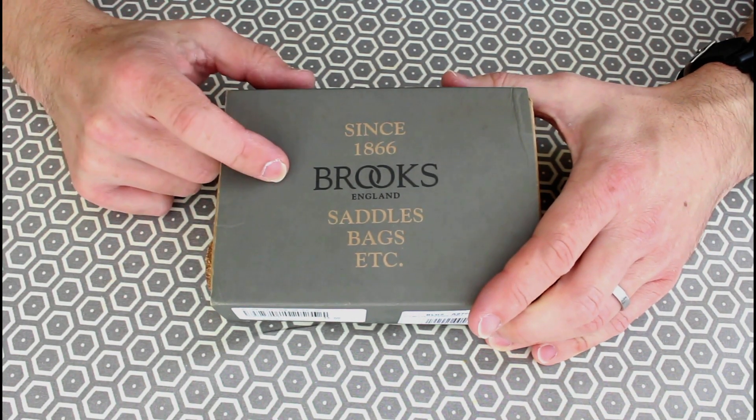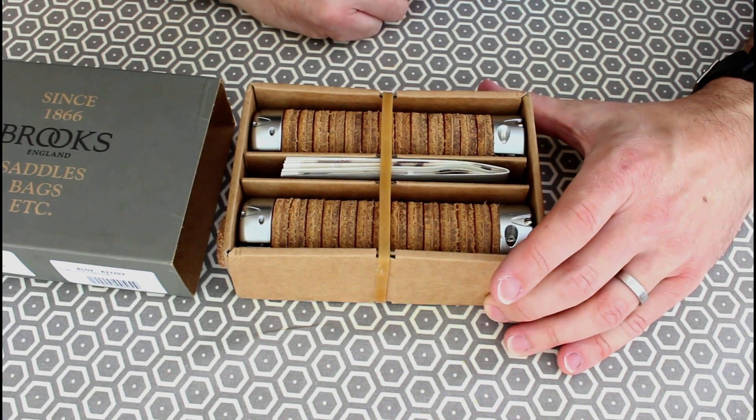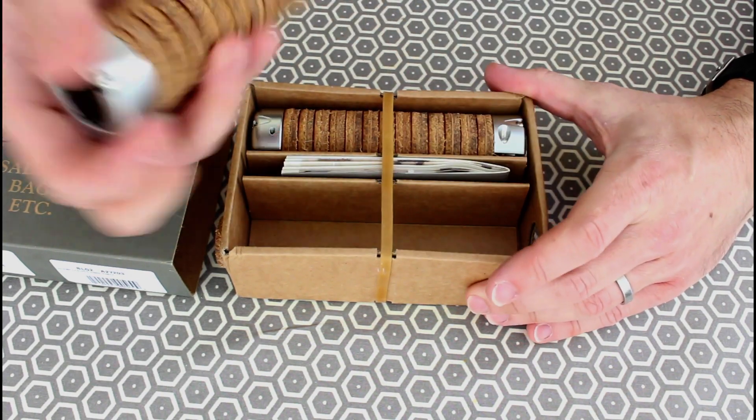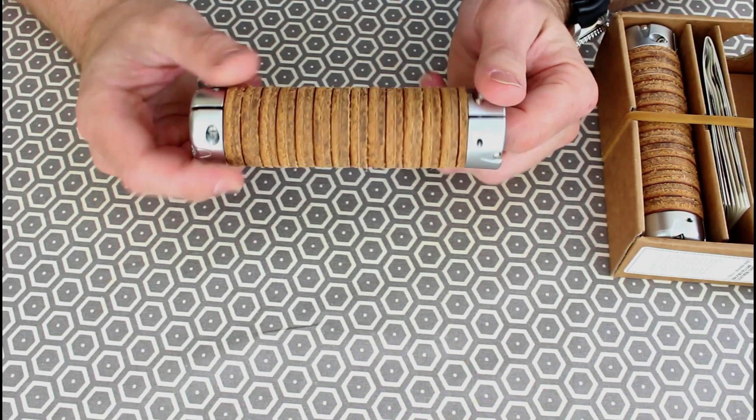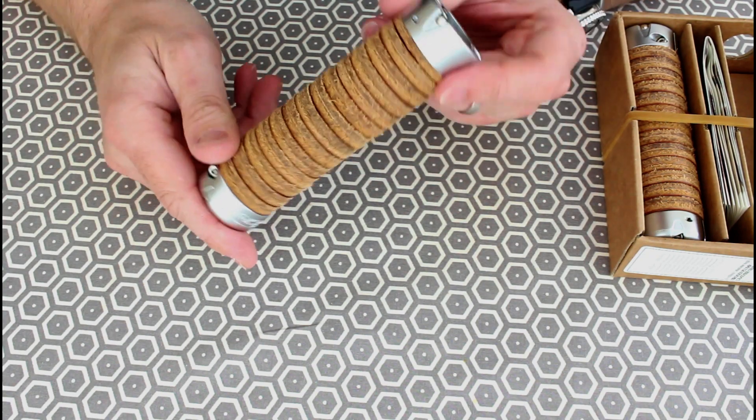So I've opted for the Brompton x Brooks plump leather grips and they're just incredibly aesthetically pleasing in my mind. It's a stacked leather handle — we'll take it apart in a bit to get a proper look at it. The leather stacking just looks great. I think it will weather really nicely; I'll put a nice polish on it through wear and it will just pick up that nice organic patina which just looks really good.